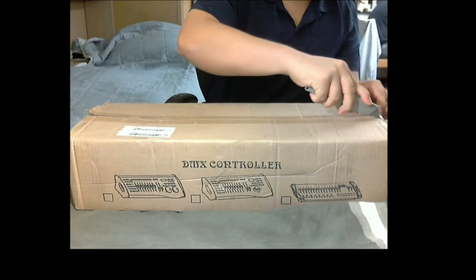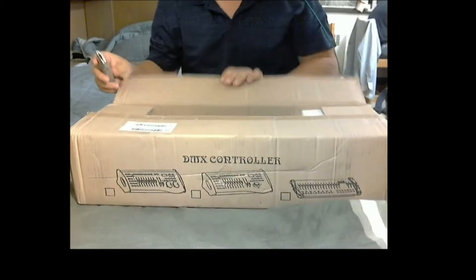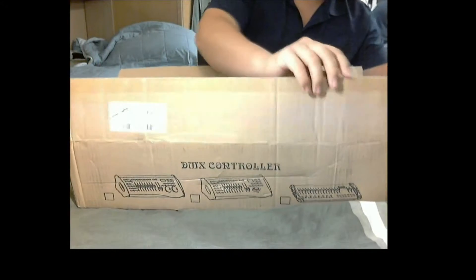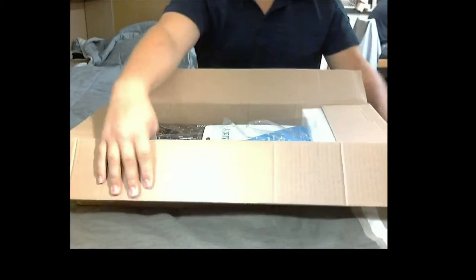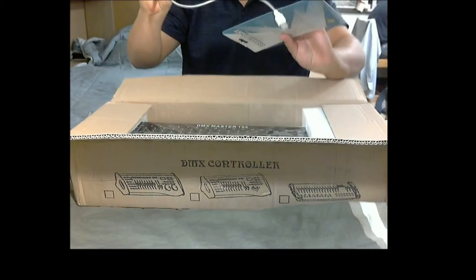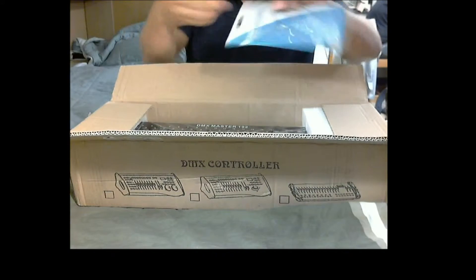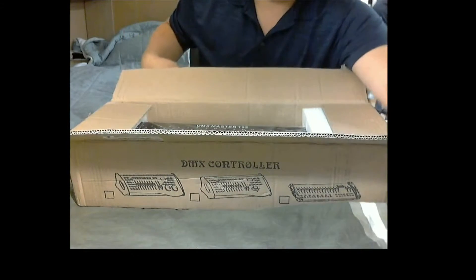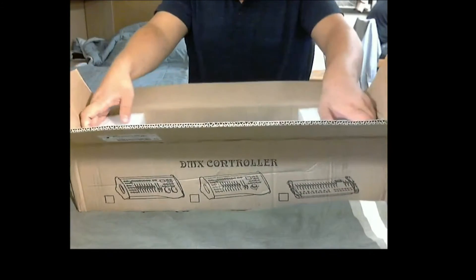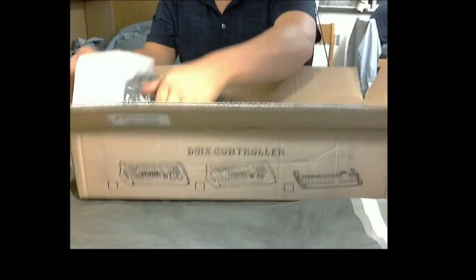I've been waiting all day to open this and I'm super excited to finally get a look at it. Just opening it up right now I can already see that the LED gooseneck has kind of come out of its packaging, but that's cool. Let's set this off to the side. It's a pretty nice size — I didn't know quite what to expect with it. The box did have a few dents and dings on it but I'm hoping that didn't affect anything inside.